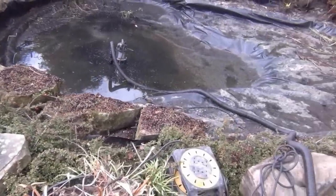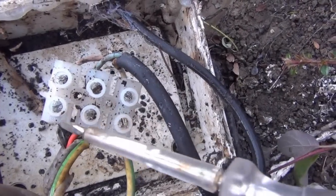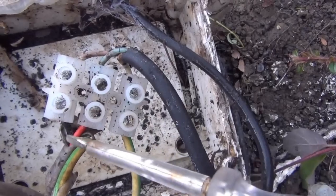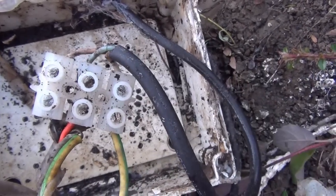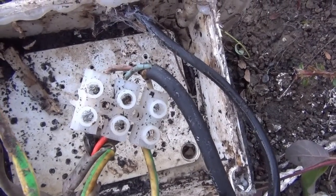It's coming apart quite nicely — I'm kind of halfway to pulling it apart. This is a strange one: we've got the live coming in here, wired into the neutral of the pump, and the neutral coming in as the feed, wired into the live of the pump. There's only the earth in the right place. So I'm going to have to check that at the other end before I wire this one back up.